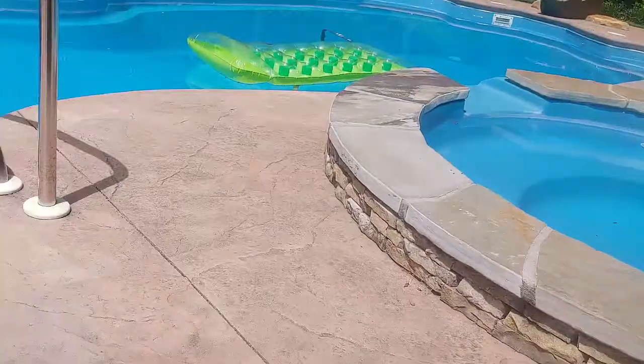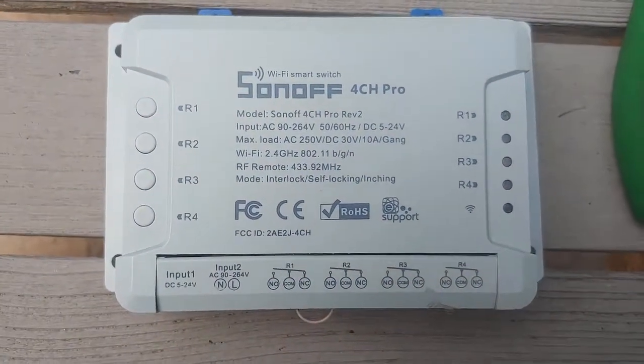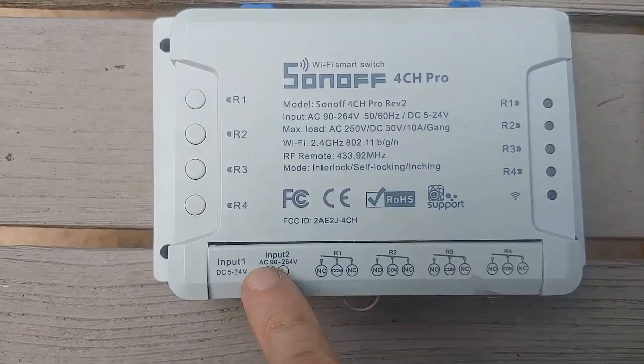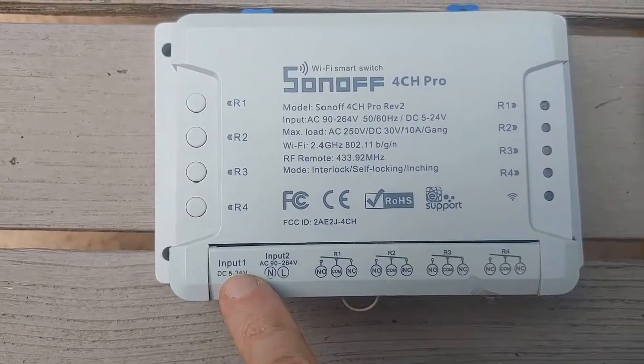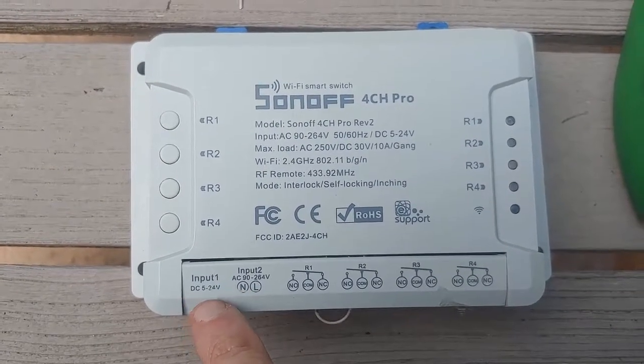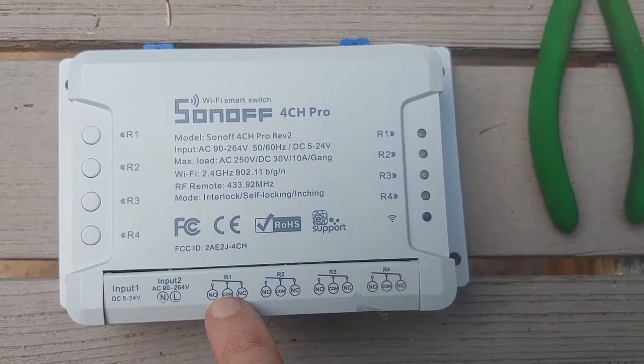You can go on Amazon.com and easily buy this Sonoff model, 4 Channel Pro. Make sure you get the one that's for low voltage — you can see that this works for the low voltage, and it also has a high voltage input, but we're going to use the low voltage. We're going to emulate a spa side remote for four items.